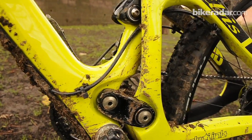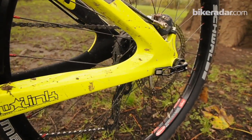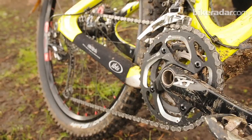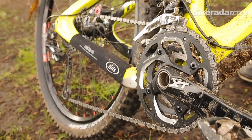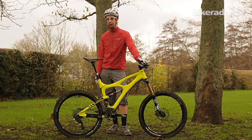Up front it's a 20mm hub, and out back it's 142mm using the Maxle. It's a DW linkage bike with XT transmission, and this whole build weighs 31 pounds. This is an XL, so it's a 21 inch bike — pretty good for a 6 inch travel rig.